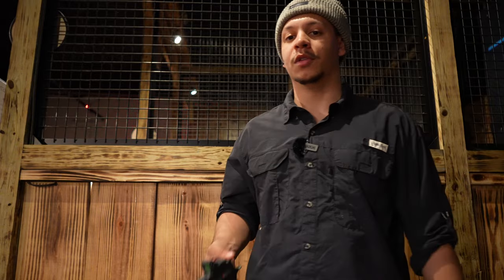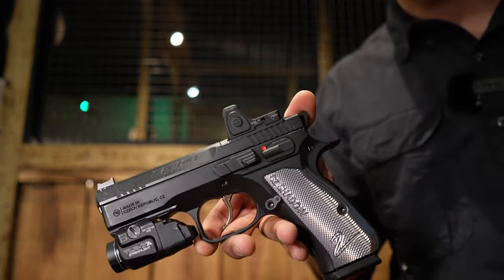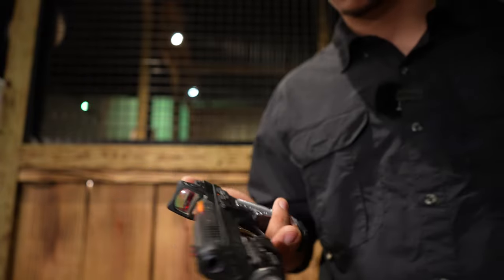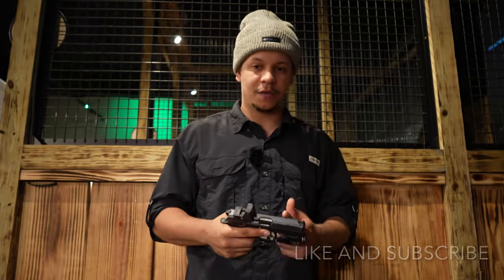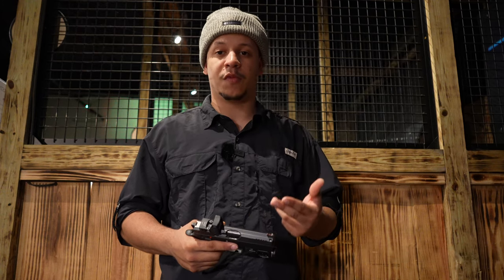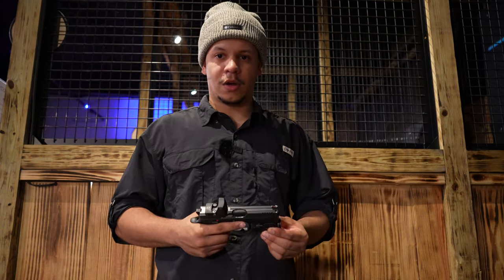Welcome back to the channel. Today we're going to do a burst review on the CZ Shadow 2, one of the newest most elegant carry guns on the market right now. This is going to be part of our burst series — under five minutes giving you the facts, opinions, taking it out to shoot, and just giving you the facts with no bullshit.